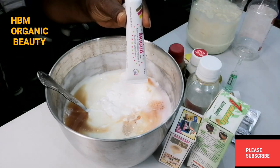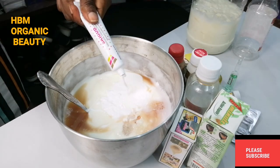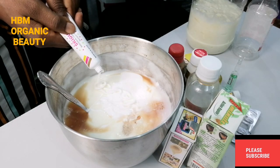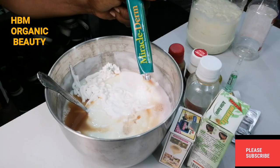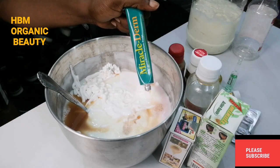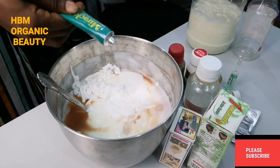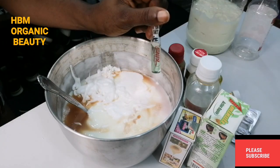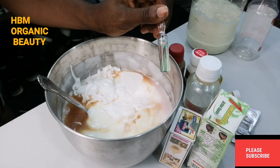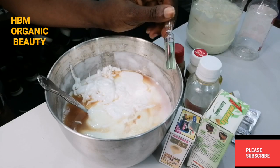Next, I'll be adding my Ski Goo, which is my anti-reaction cream. I'll also be adding my Miracle Derm anti-reaction cream. Then I'll be adding my anti-stretch mark ampoules — these are Ebal Skin Doctor anti-stretch mark ampoules.